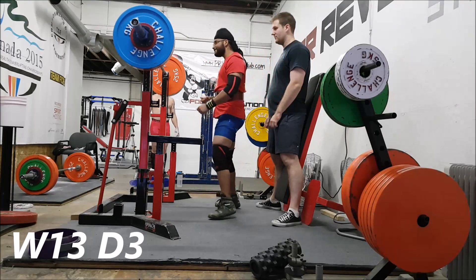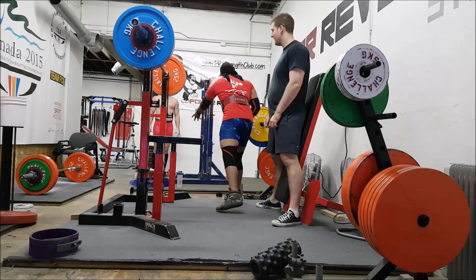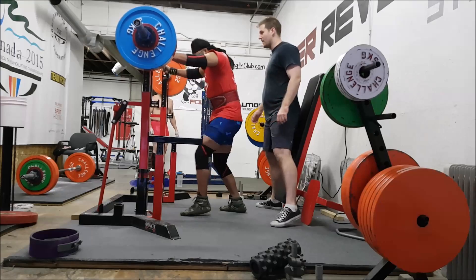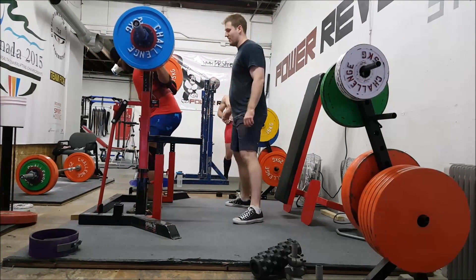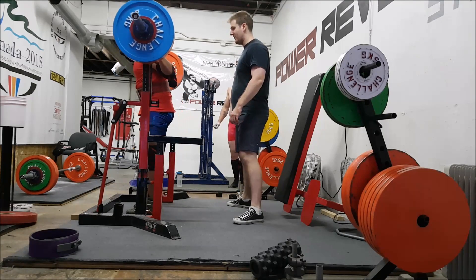Week 13, day 3. Here's 167.5 for a triple at RPE 8. The other day I was talking about whether I was sure or not to go with the flat shoes, and honestly I'm very confident that I will be sticking with these. It only took me three different pairs of oly shoes to figure that out.